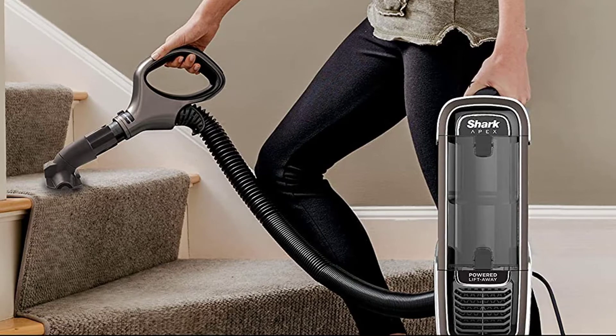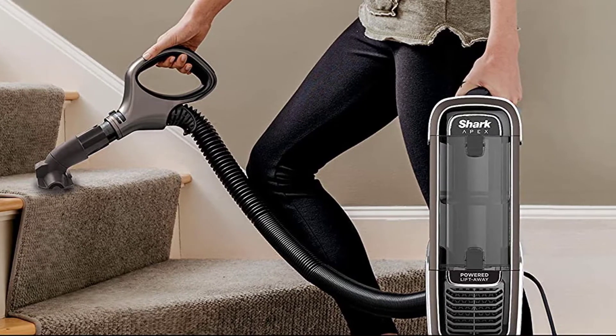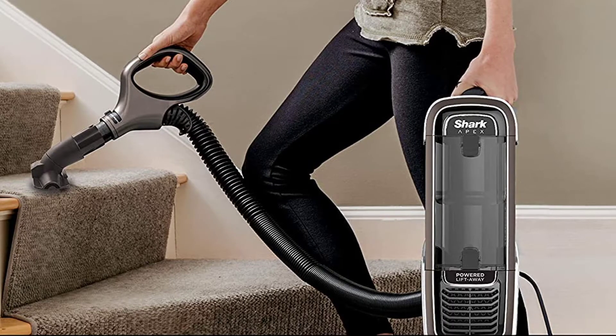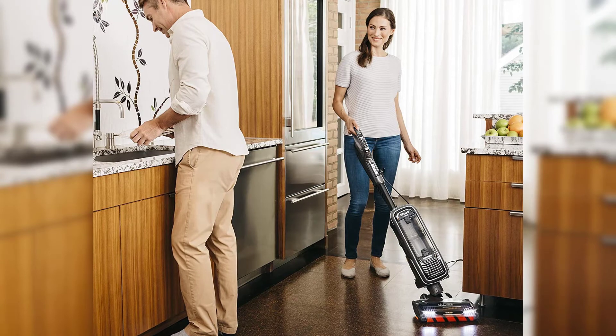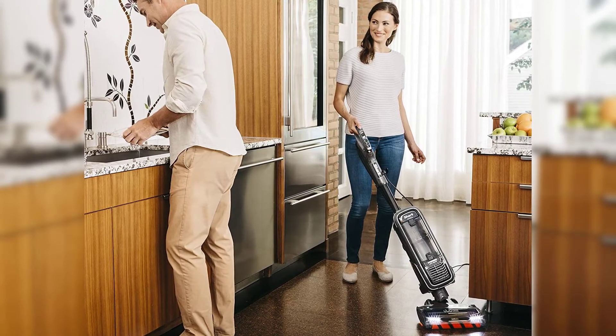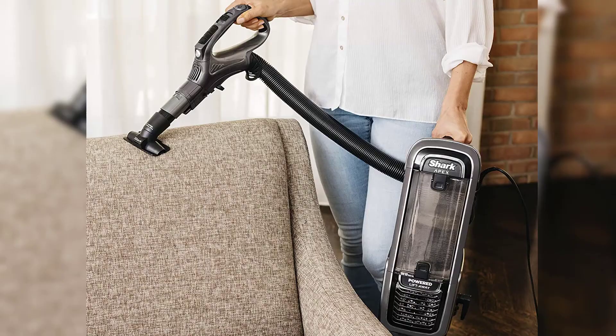First, area rugs in the kitchen, where a lot of ground-in food particles and dirt often get trapped. With a few quick swipes, the Apex did an excellent job of removing all deep-seated debris. The vacuum's DuoClean technology, which combines a bristle brush and soft roller, is said to deep clean carpets and leave hardwood floors looking as if they'd just been polished.